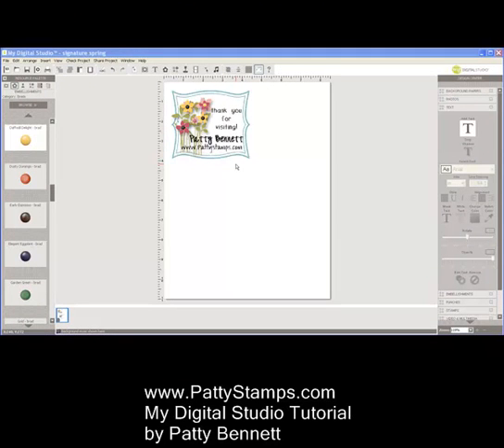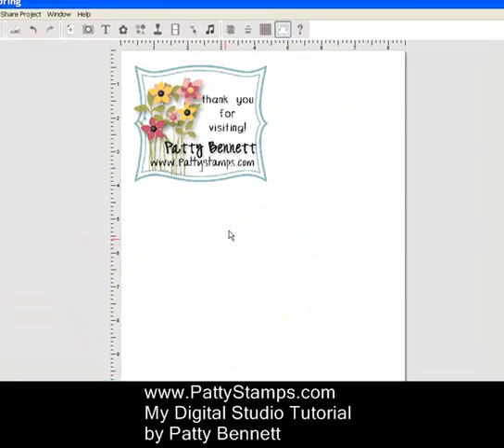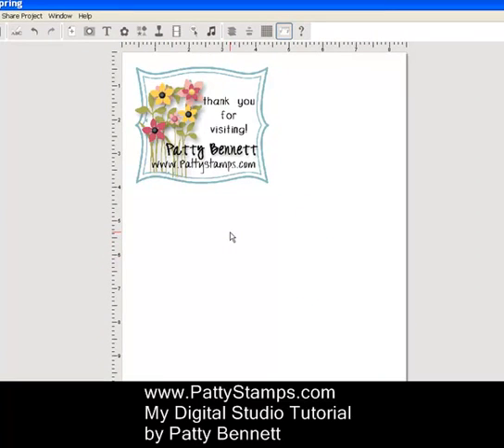Hi friends, this is Patty Bennett at pattystamps.com. I have a video tutorial today for you featuring My Digital Studio from Stampin' Up! Several of you have asked how I made my blog signature. You'll see it here on the screen, and if I go to my blog, you'll see it right here. I put it at the bottom of each blog post, so I thought I would show you how I do that.